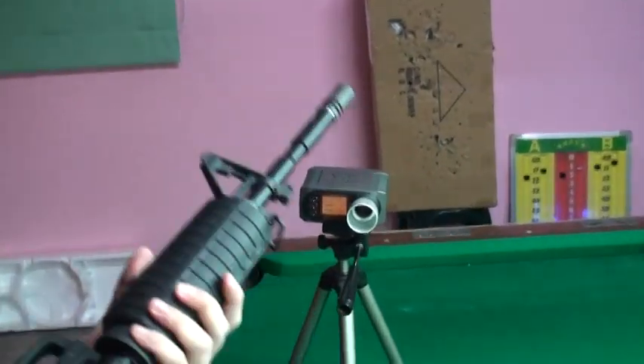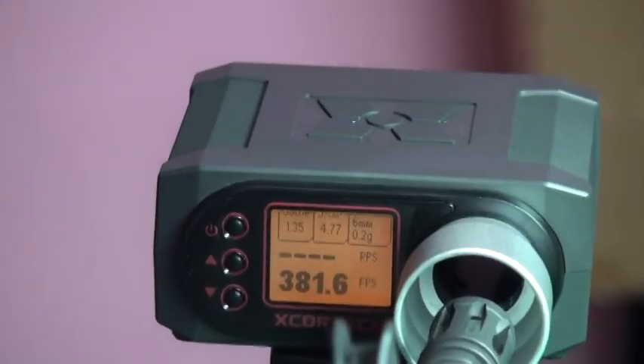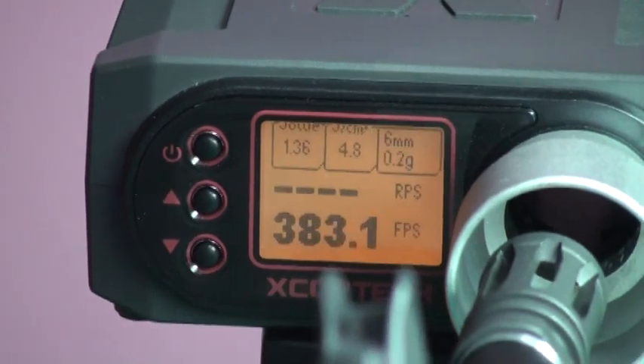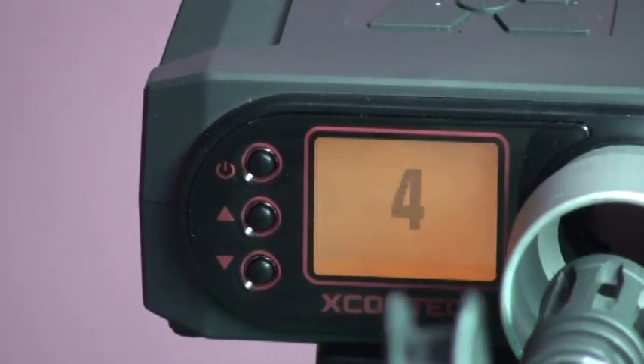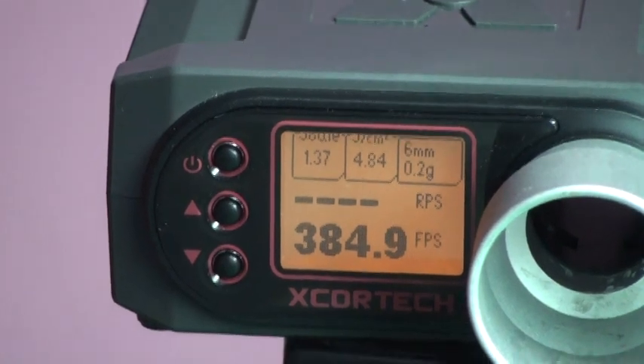We load it with .20g BB. It's very stable, keeping about 384 FPS.